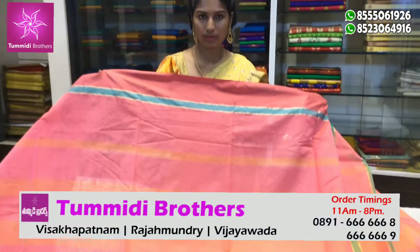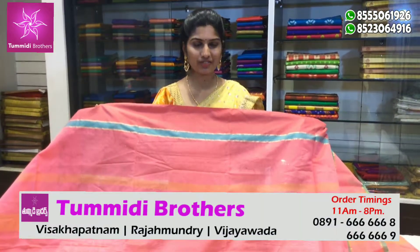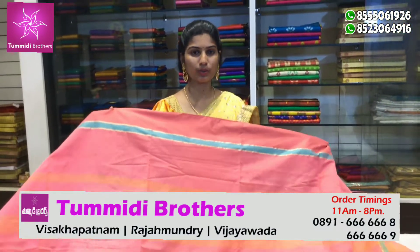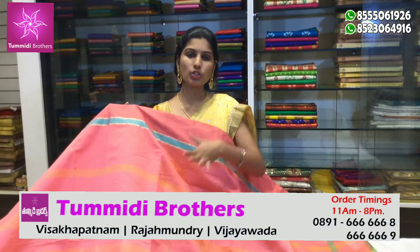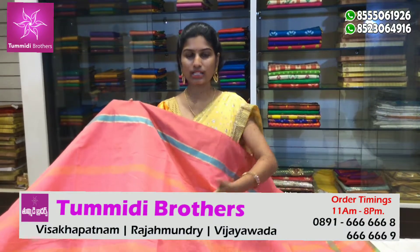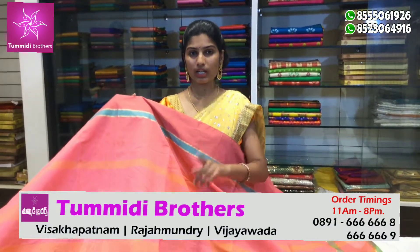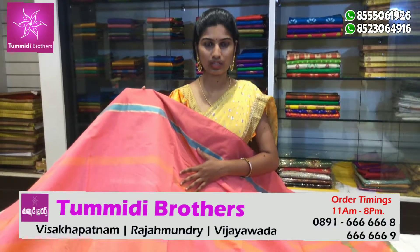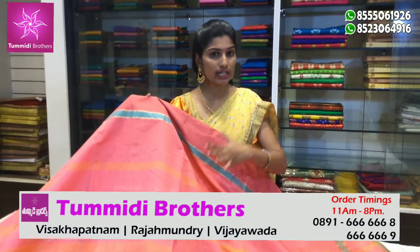There are four branches — two branches in Vijayawada, Visakhapatnam, and Jagadamba Center. Order timing: morning 8 o'clock, evening 9 o'clock. That's the time for this show. You can contact me on WhatsApp for more color combinations and designs. You can also contact me on the website.